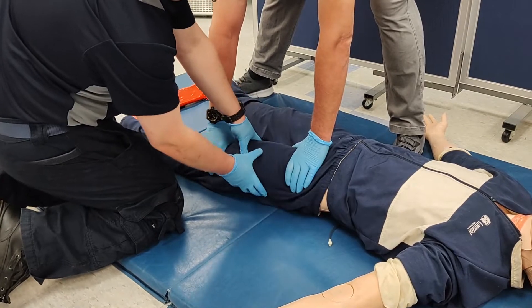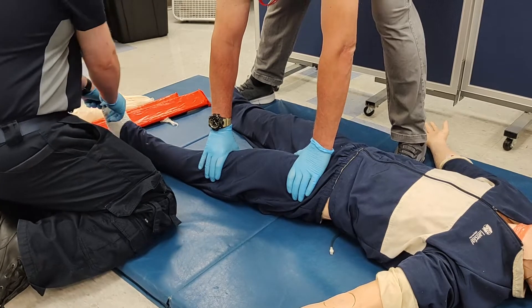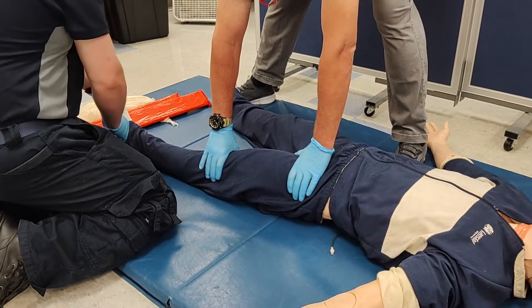We'll expose the injury, investigating to see if we have any open fractures, moving all the way down to the foot and checking distal PMS.